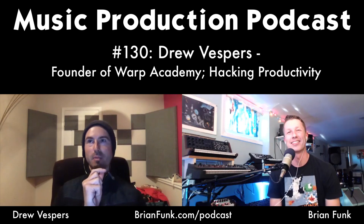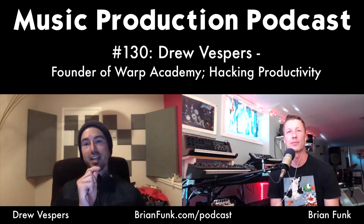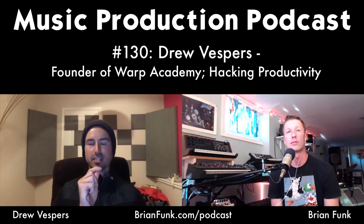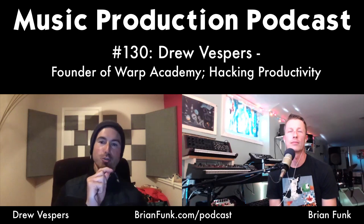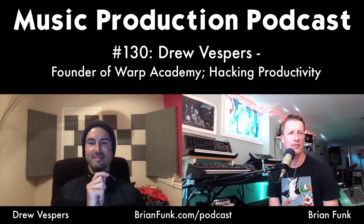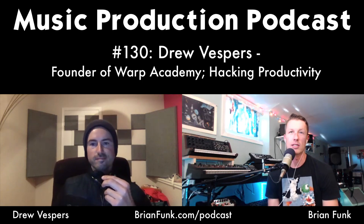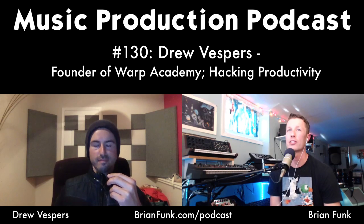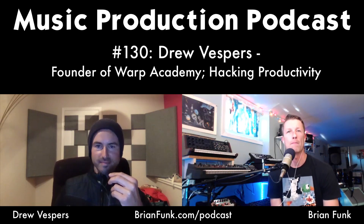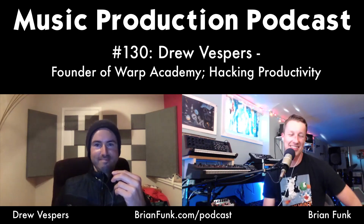Drew mentions he's actually coming full circle back to flute, since saxophonists share nearly the same fingerings. He has a flute and is working on the embouchure. He'd love to play both in a show and mentions Greg Patillo, who beatboxes into a flute — pretty impressive. Brian adds he's seen people doing live looping with flute; it's a very expressive instrument with a lot of percussive potential.